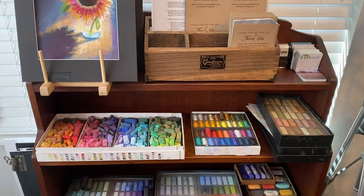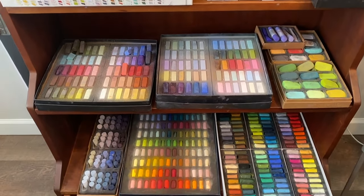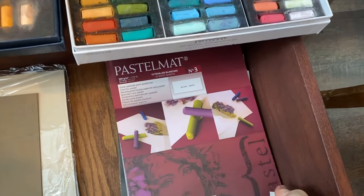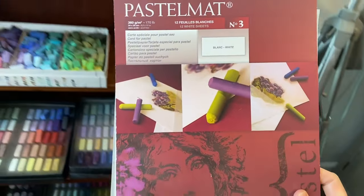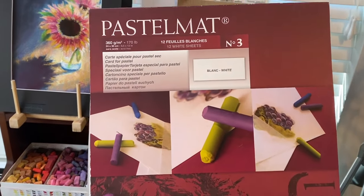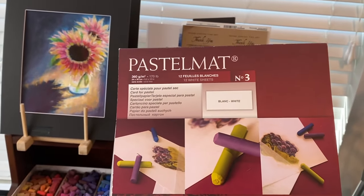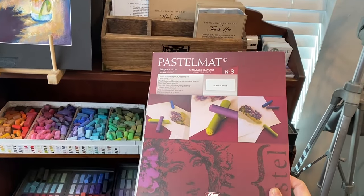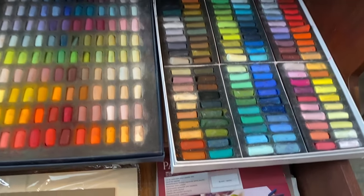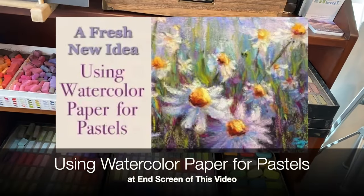I'll be using an assortment of pastels for each video, but I will try to give you advice and tips on the colors and values that I select. For each of the paintings I am using pastel matte. I love this pastel surface — I use the white when I want to do an underpainting, especially like I'm doing in these videos with watercolor. This receives watercolor so beautifully. Pastel matte is a bit pricey, so I love to give you alternatives, perhaps using watercolor paper with some do-it-yourself techniques. I do have a video I'll try to put a clickable link for making your own pastel surfaces.